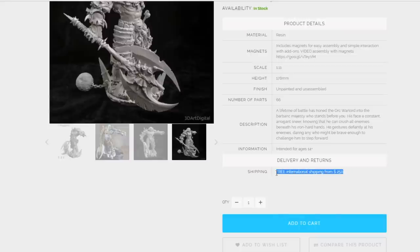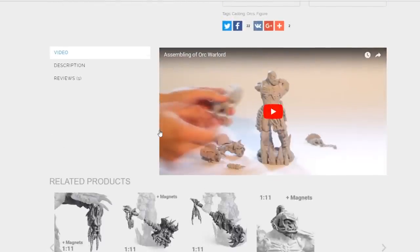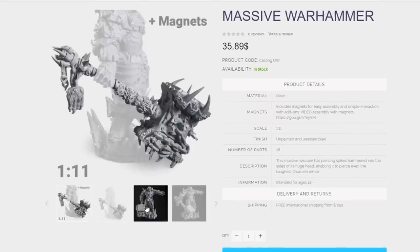Free international shipping on larger orders. Some fluff, some background, number of parts: 66. We don't have this guy to show you, unfortunately, but there are some add-ons — there's that massive Warhammer add-on. It's so sweet looking. We've seen this in the past over on Next Level Painting's channel, and it is quite splendid. It is a chunk of resin right there.